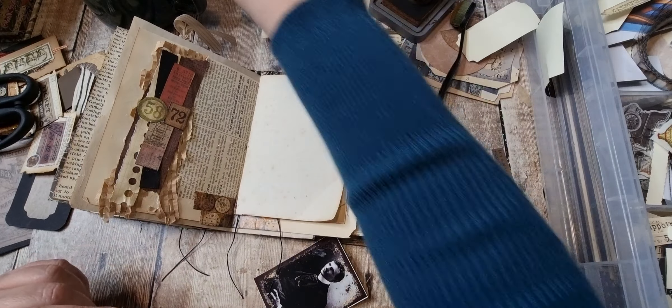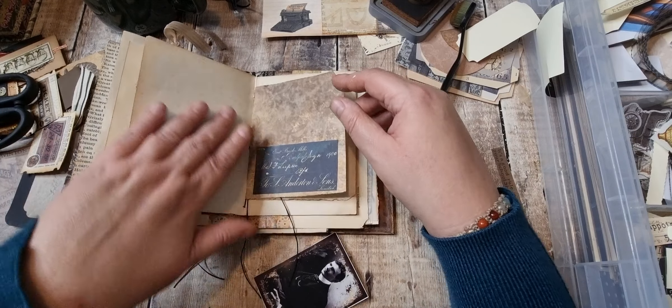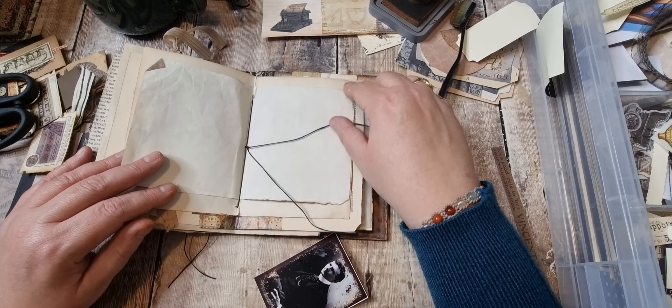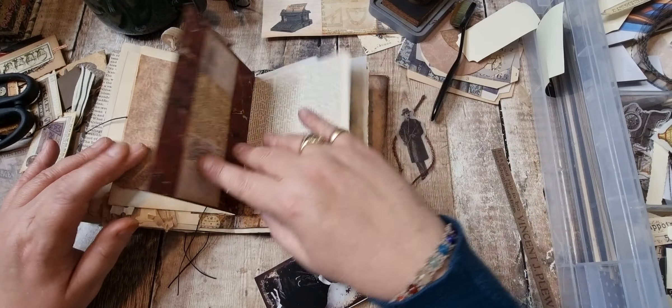This is beautiful foxed paper — we'll leave that plain. Oh, I've got a belly band here. I've got some frames — let's put those in.